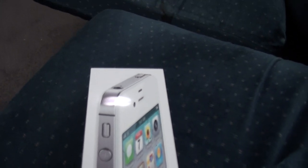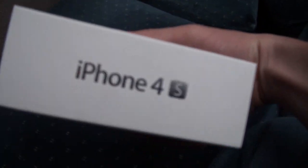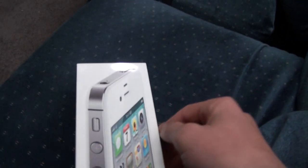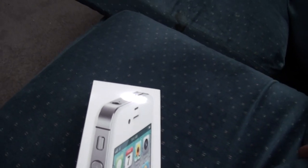Hey guys, this is going to be an unboxing and a review of the iPhone 4S. I just got it today. It's actually been opened — I've been playing around with it a little bit to see how Siri works. It's amazing, it's like awesome.